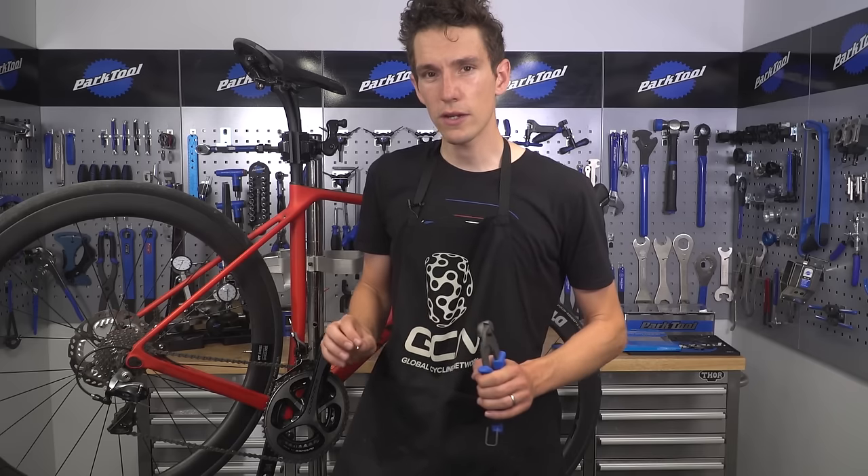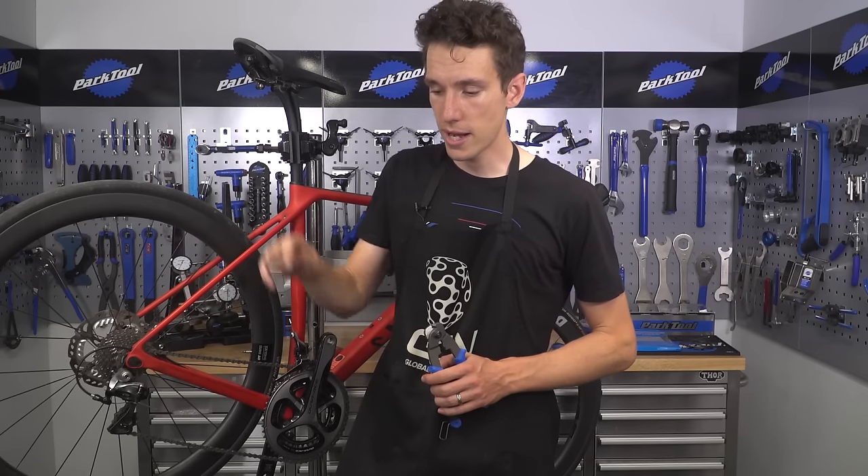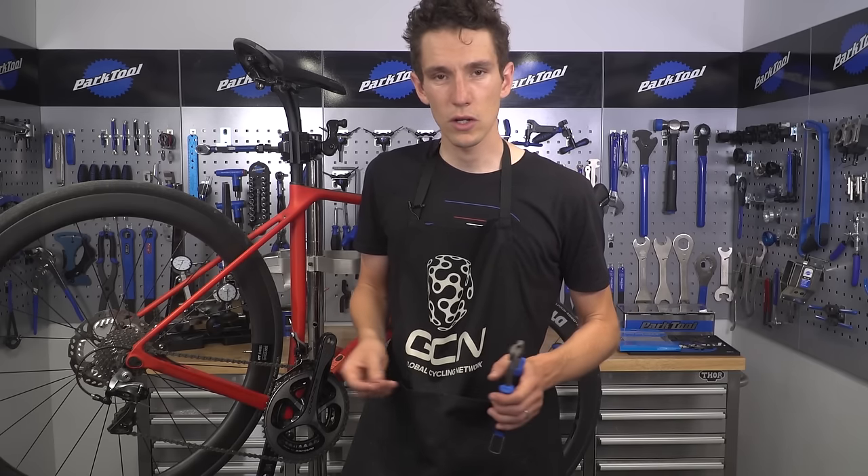We've got two great videos already on the channel: how to index your rear derailleur and how to index your front derailleur. And of course, before leaving this video, do make sure you subscribe to GCN — it's very simple, just click on the globe.